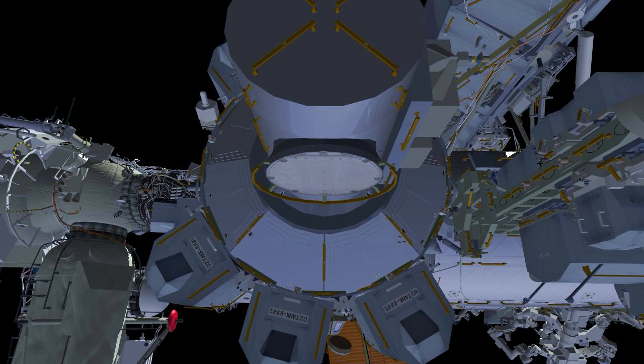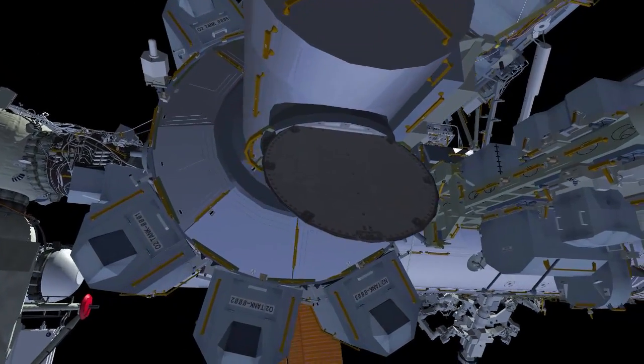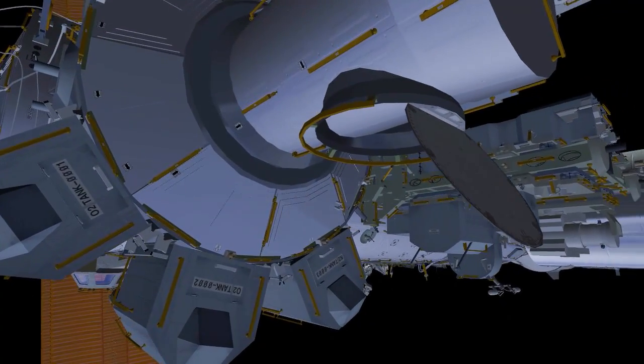US Spacewalk 81 will be conducted by EV1 Josh Cassata and EV2 Frank Rubio.